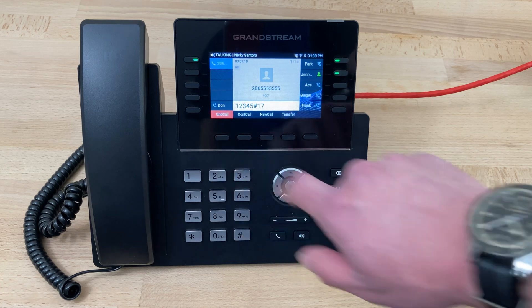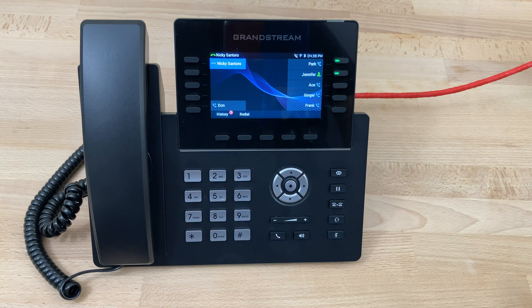Message deleted. And that's all you have to do. And that's how you check the voicemail on a Grandstream GRP 2615.